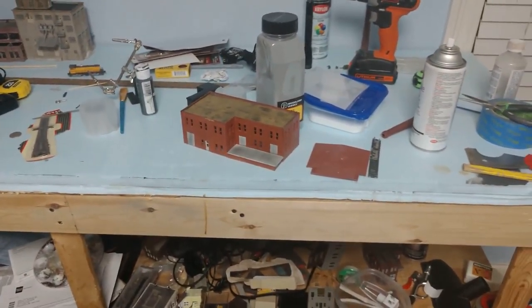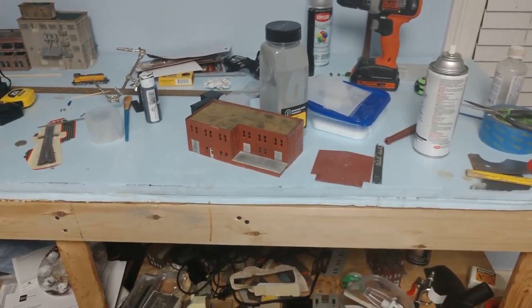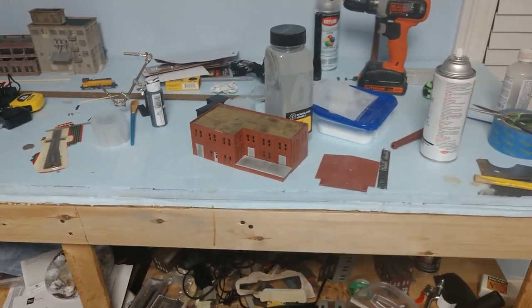Kind of frustrating putting the building together when I really want to be in here putting the layout together, but it was a very nice day outside today and yesterday. It was cooler today than yesterday but very good. Since I work from home and I'm in the house all week all day when I'm working, it's kind of nice to be able to get out, set up my little workbench out on the carport, and enjoy a nice day.